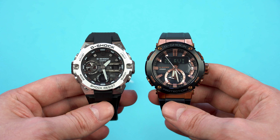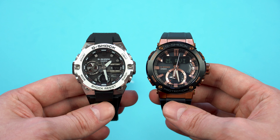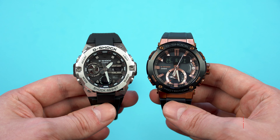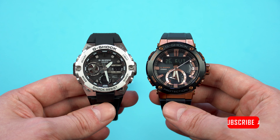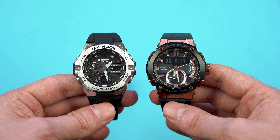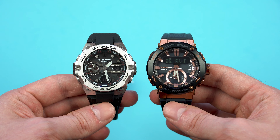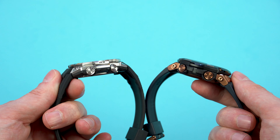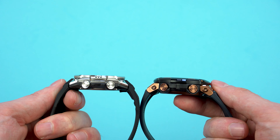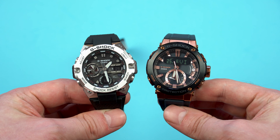Let's make a quick comparison between the GST B400 and my GST B200. At a first glance they look very similar in size, as they have about the same case diameter. Look carefully though and you will see that the lug to lug of the GST B400 is way shorter, making the wearability great for people with even smaller wrists than mine. The slim profile of 12.9mm makes the watch very versatile and cuff compatible, which is great for those who enjoy wearing their metal G-Shocks with both sportswear and formal attire.